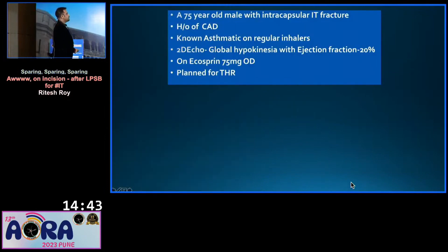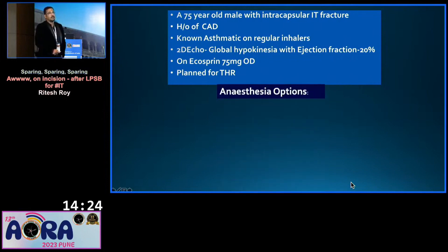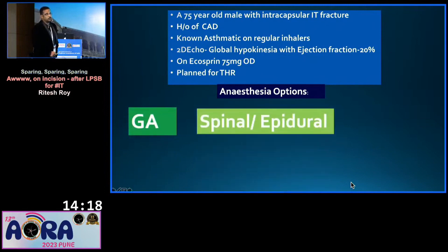A 75-year-old male with an intracapsular IT fracture, known case of CAD with an ejection fraction of 20%, known case of COPD, asthmatic on regular inhalers, was planned for a total hip replacement. The anesthesia options I have are GA, spinal or epidural, and peripheral nerve block.